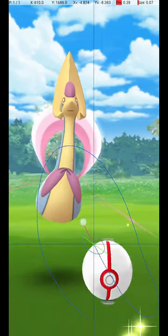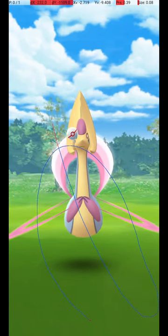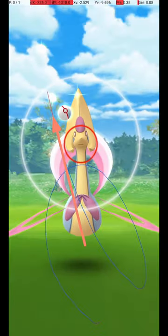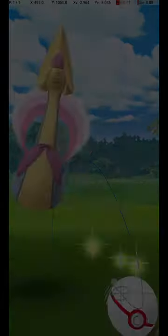Ignore it and aim for the center of the screen. To hit Cresselia just as its Circle reappears, aim to release just a moment before it returns to the center of the screen. Here are some other examples of successful release points. As you can see, there is some variation possible in the throw since while it is far away, the Catch Circle is large.